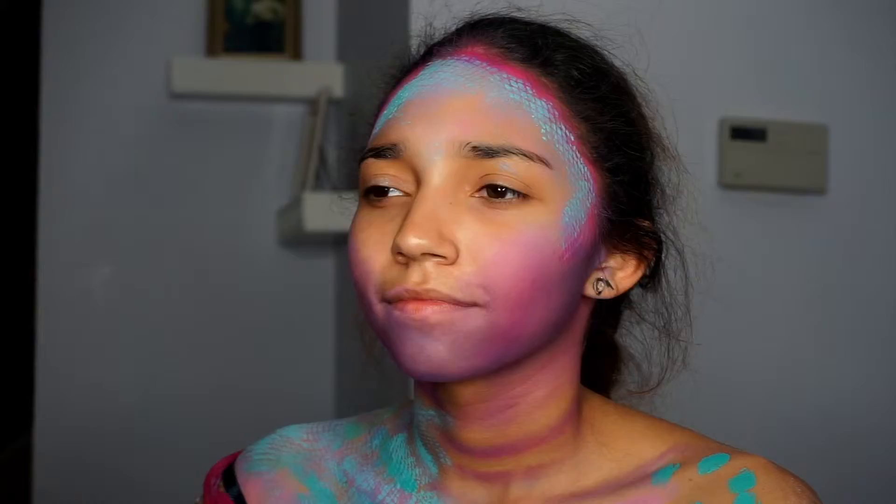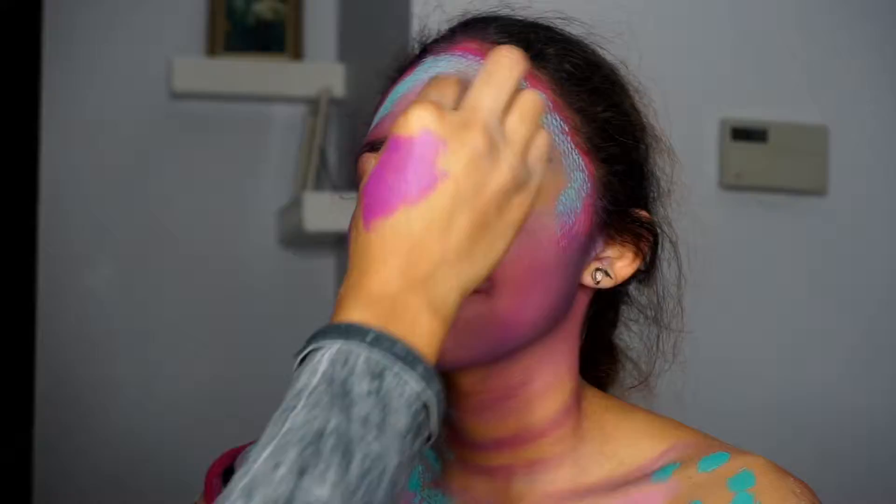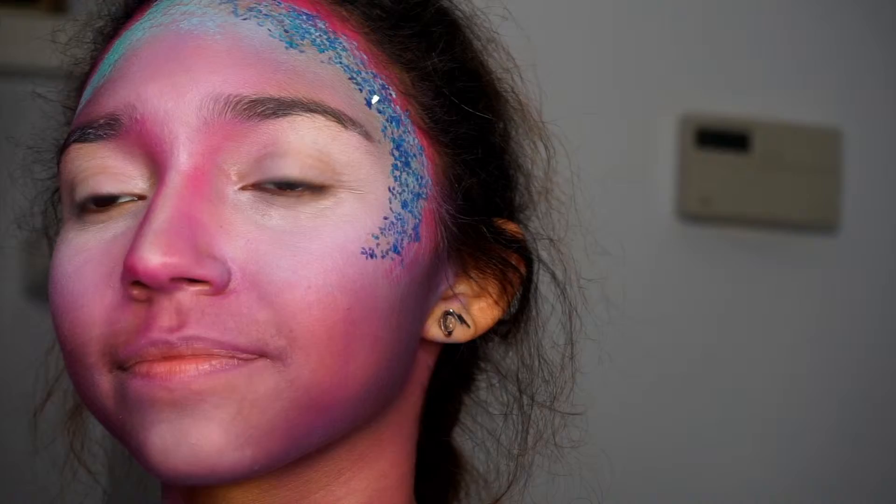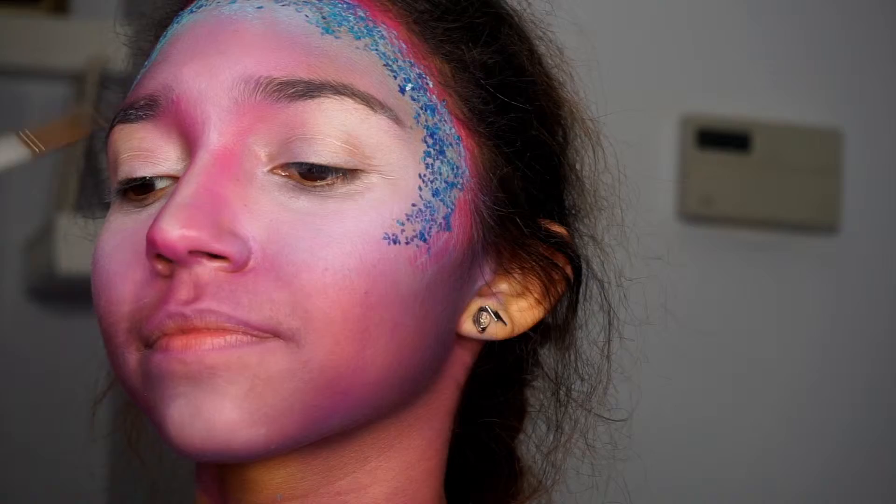I'm using a sponge to blend it out. This took some time because I really wanted to make sure everything was blended out evenly — take your time and you'll get the best results. Now I'm going in with a 3D glitter and using that on the perimeters where I added that blue from the fishnet stocking, carrying it all the way over to the other side.